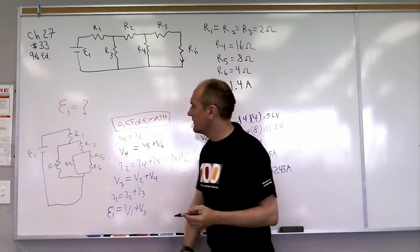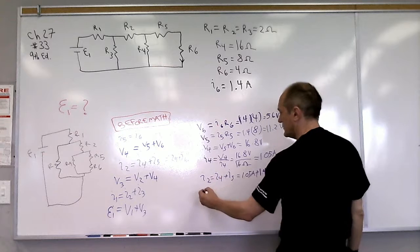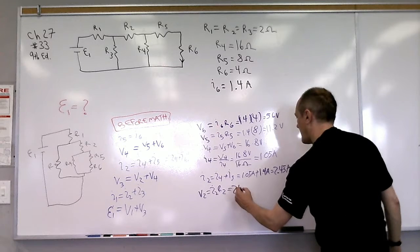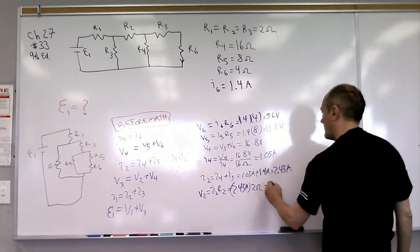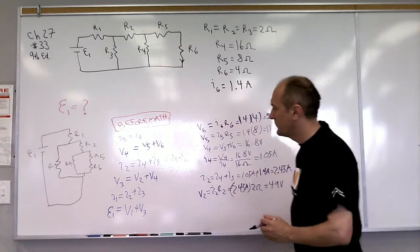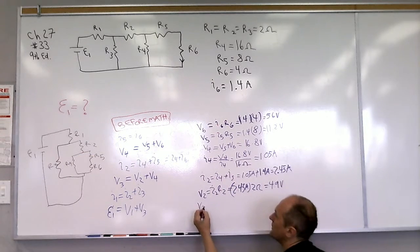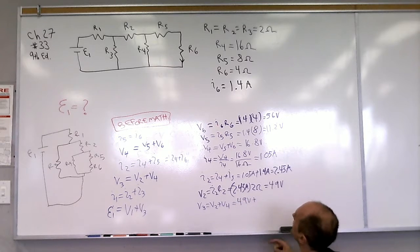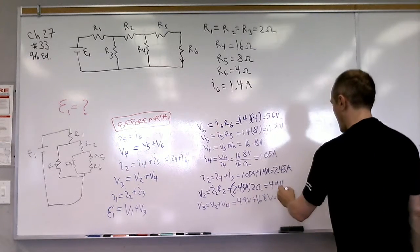Now that we know I2, we can find the voltage across R2. V2 equals I2 times R2, which is 2.45 amps times 2 ohms, giving 4.9 volts. We now know both V2 and V4, so we can calculate V3. V3 equals V2 plus V4, which is 4.9 volts plus 16.8 volts, equaling 21.7 volts.